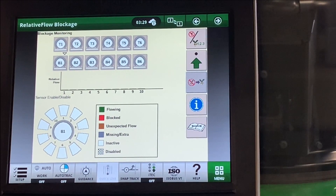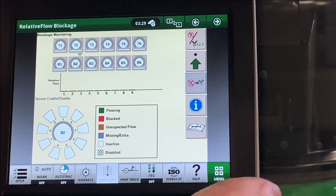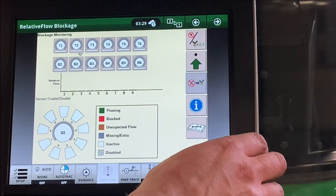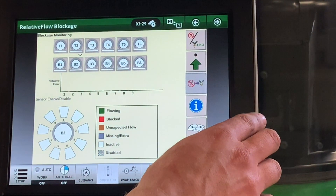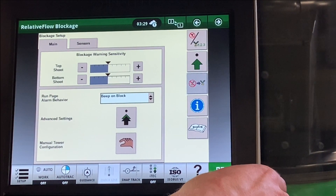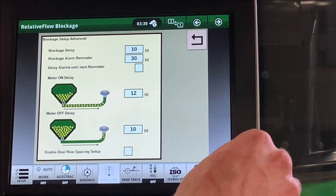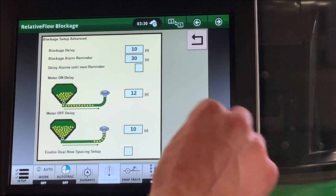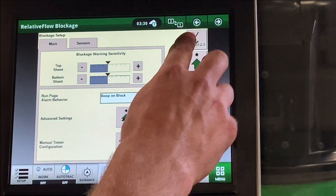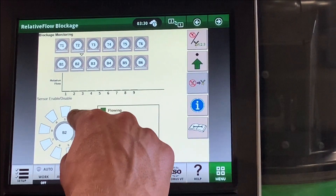Here is our relative flow blockage home run page. Here we can see each of our towers — top chute and bottom chute. Select them to see the secondary towers within. While we are seeding, we will see them lit up in corresponding colors for what is being detected. The bars will change as flow across that tower changes, and the black bar around each tower changes in relationship to its neighbors. In advanced settings, we can change our sensitivity for our top chute and bottom chute — for example, for canola, we may want to adjust sensitivity. Also in advanced settings, meter on and meter off delay can be set — this is the amount of seconds before blockage will start looking for a block after a section is commanded off. If you have sensors giving you an issue and wish to mute them, touch them and they will go to a checkerboard pattern. Touch them again to turn them back on.